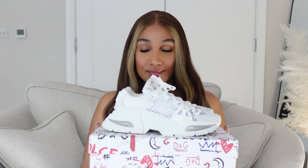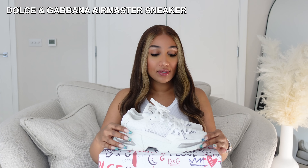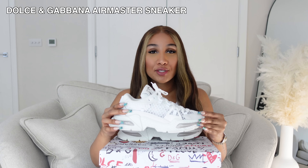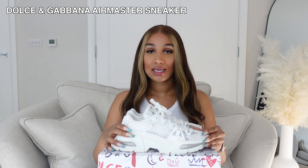So here we have the Airmaster. As a sneaker lover, there is just something about the smell of new sneakers — I am obsessed. Many of you probably know the Dolce & Gabbana Daymaster, and this right here is the evolution and reinterpretation of that sneaker. You don't only have the transparent outlining, but it is also absolutely lightweight, and that is what I love so much about the sneaker.